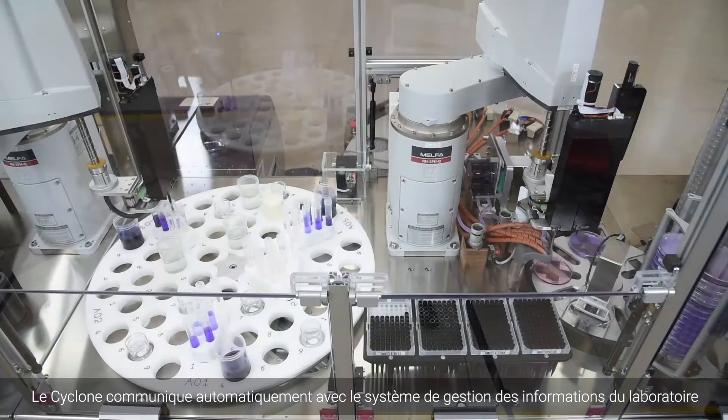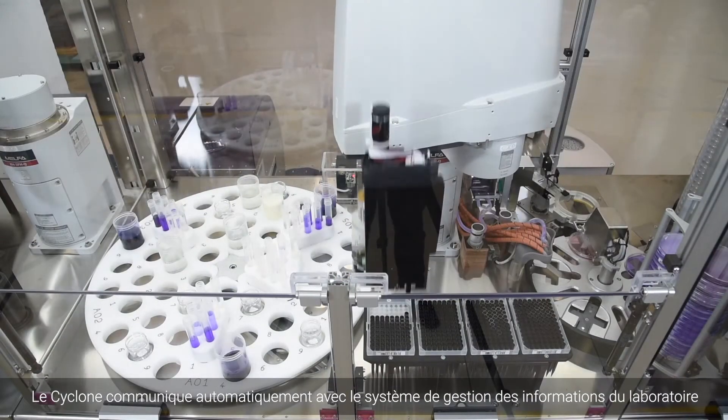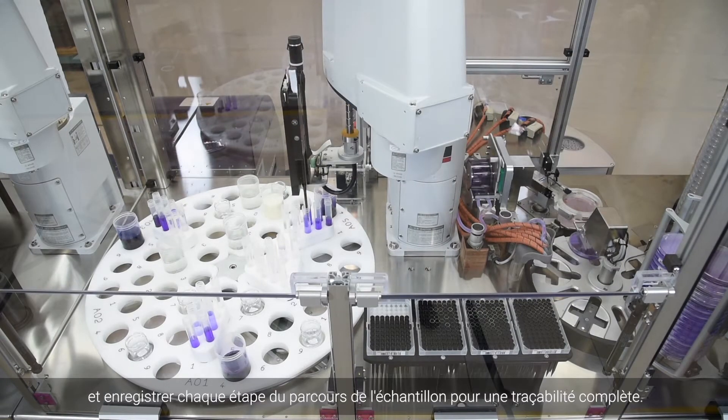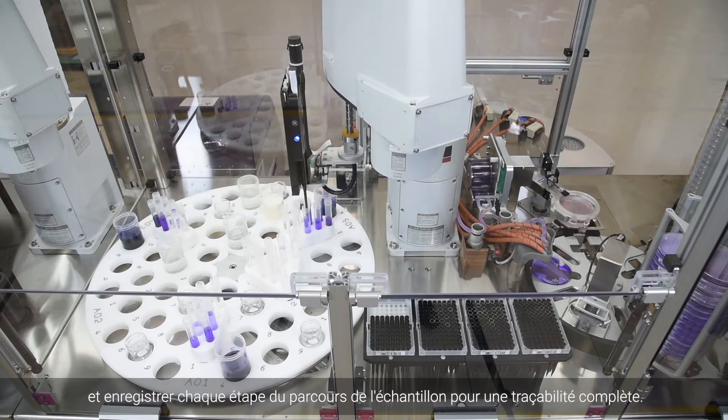The Cyclone automatically communicates with the laboratory's information system to identify the sample, determine protocol settings and record every step of the sample's journey for complete traceability.